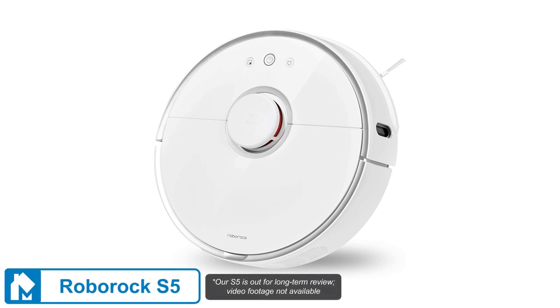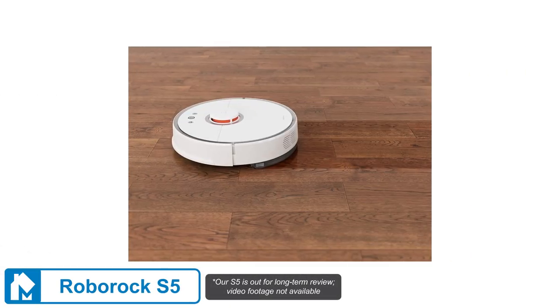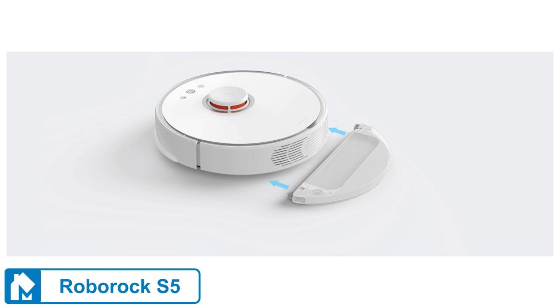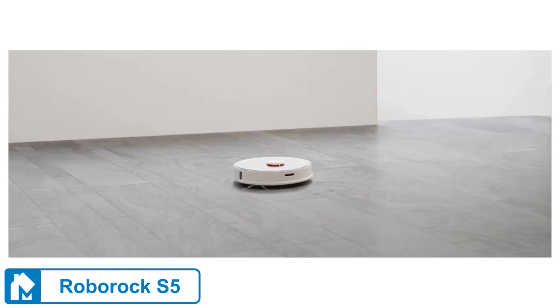The Roborock S5 is a slightly stripped-down version of the S6 and S5 Max while still maintaining all of the essential features. The S5 has less advanced navigation and doesn't have room-by-room cleaning. However, beyond that, it's similar to Roborock's other flagship models. It has the same runtime, suction, dustbin, battery, and square foot coverage as the Roborock S6.